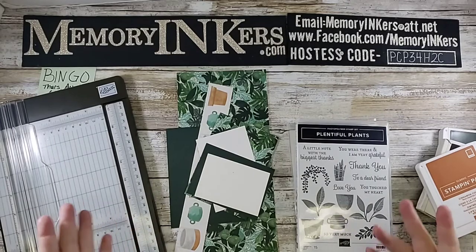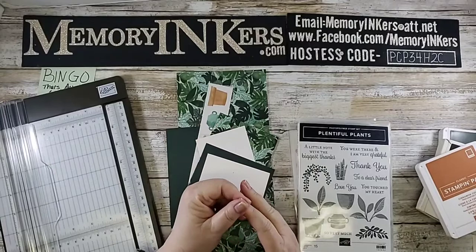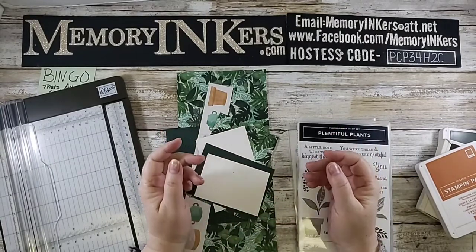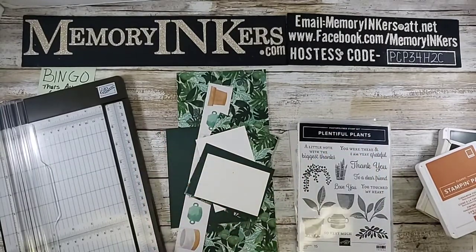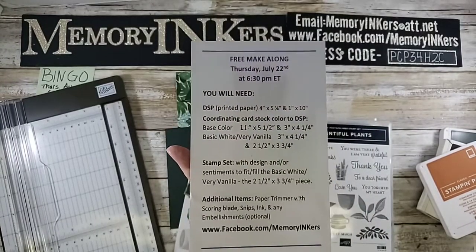I must confess that today's Saturday Sip was going to be a make-along. And if you have the make-along information, I will show it to you. It was supposed to be this Thursday, but it's just a long story — I did not get to do it.